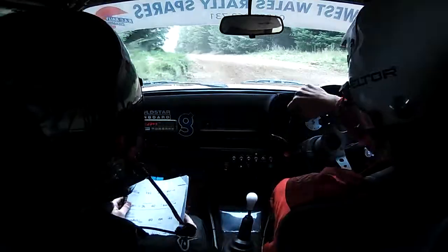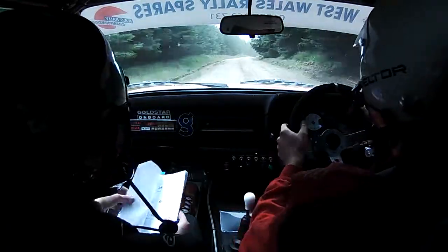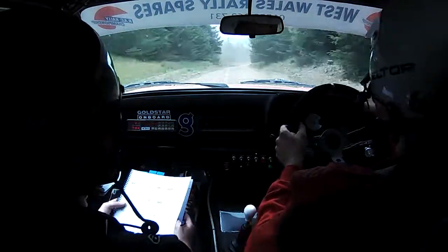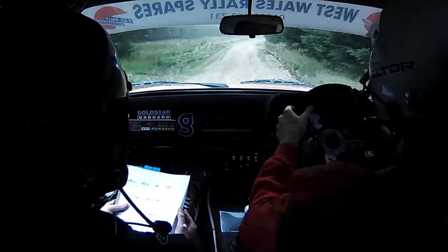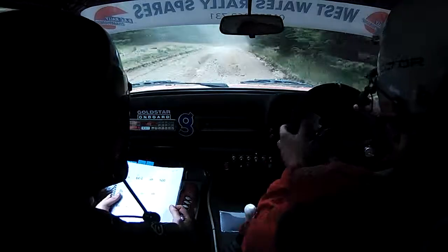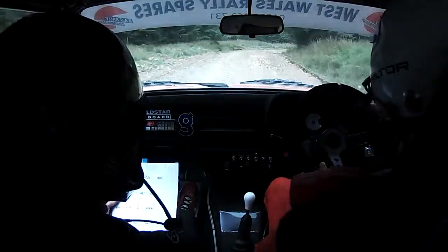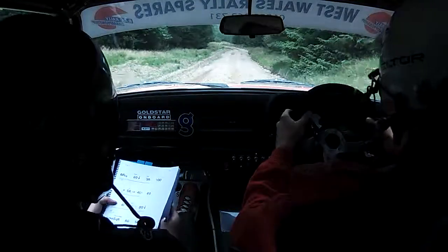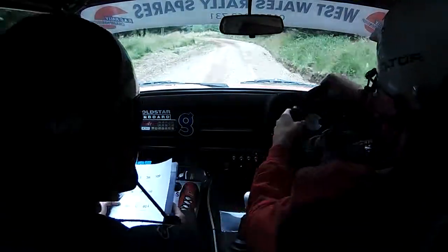60. 60 flat 6 right, 100. 6 right long, line. 60 down, type 3 right. 100. 2 left, 2 left long on the crest. Repeat, 2 left, 2 left sharp into,